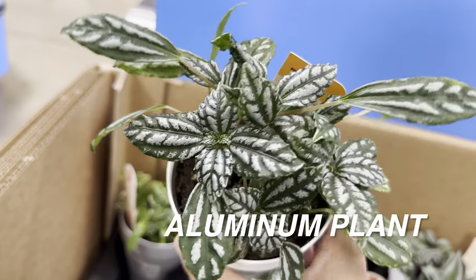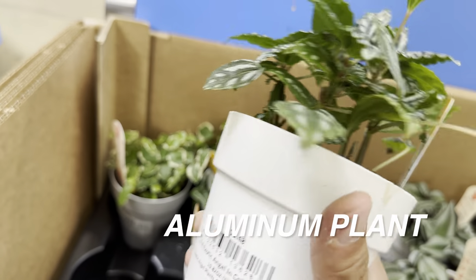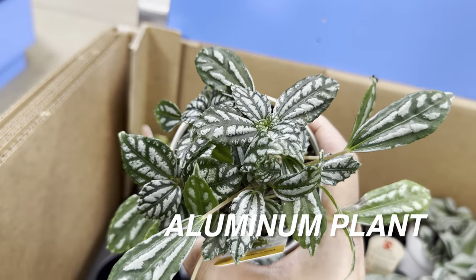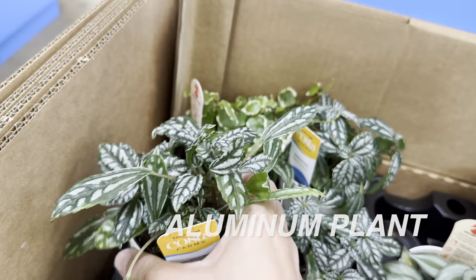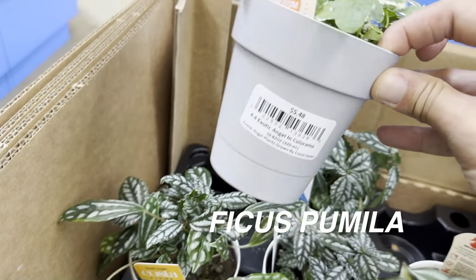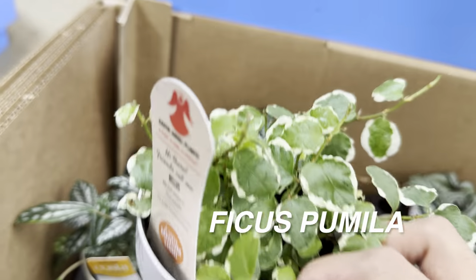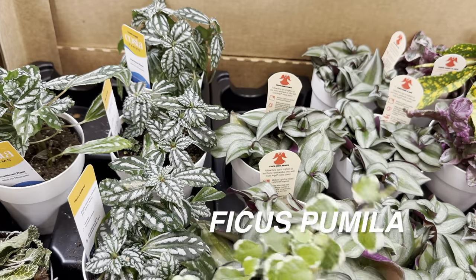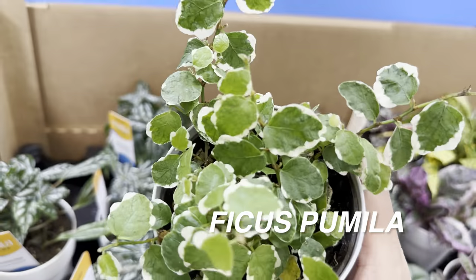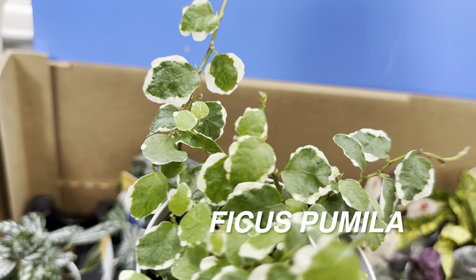I ended up getting one of these for $6.99 — a much larger one at Kroger's Grocery Store. I love aluminum plants, also called a Pilea plant, because of the silver foliage and color. And then we have a Ficus pumila right over here — this is what you would call a variegated creeping ficus. Obviously if it's a ficus it's going to need a lot of bright indirect light, but look at how beautiful that variegation is.